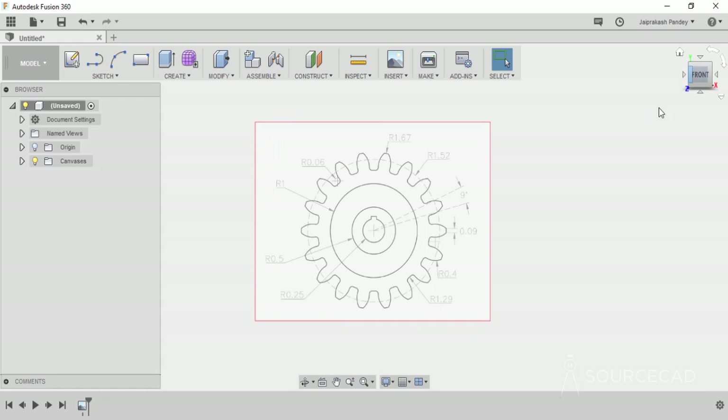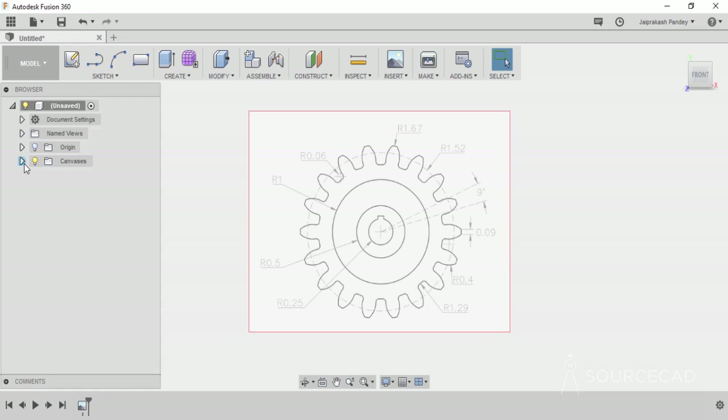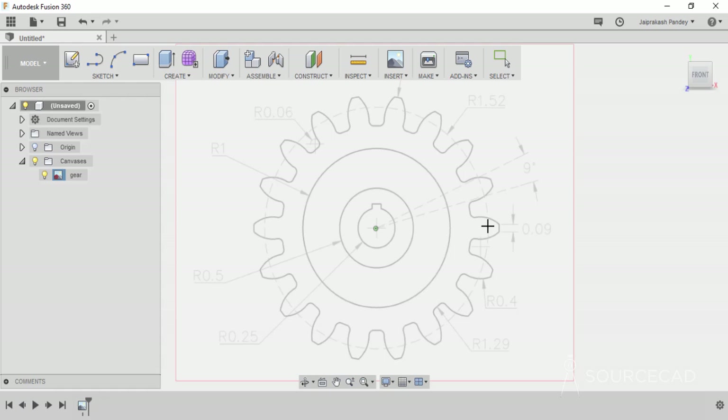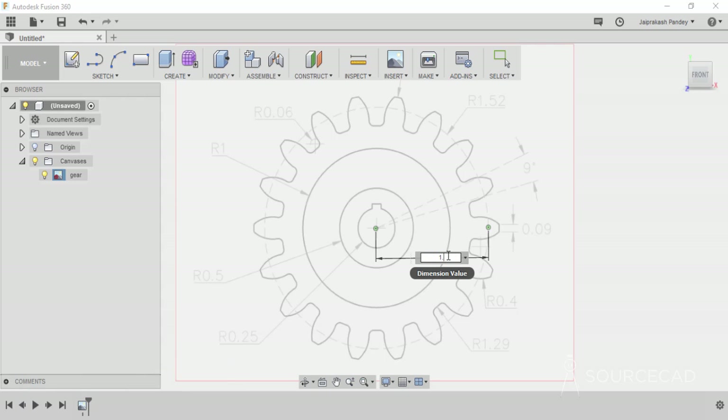I'll go to the front view first and we need to calibrate it. We don't know the exact size of this image, so we'll first change that size. For that I'll go to the browser, expand the canvases folder, select this gear, right click and calibrate. You can clearly see that the radius of this dotted circle is 1.52. So I'll take that as a reference, click on the center point, click here, and change this length to 1.52 — that's the approximate distance we want.